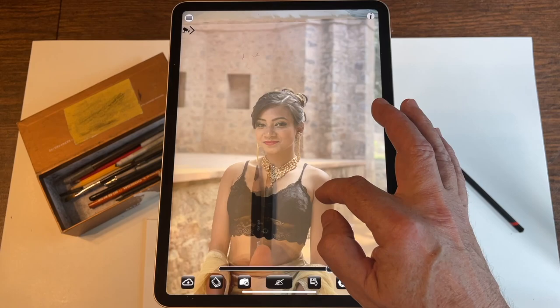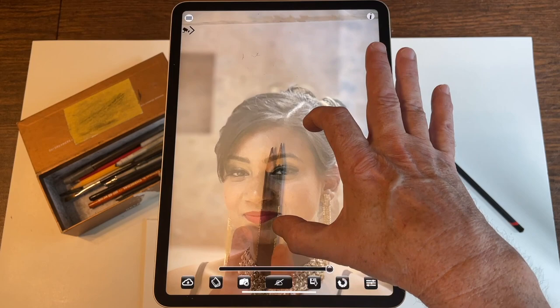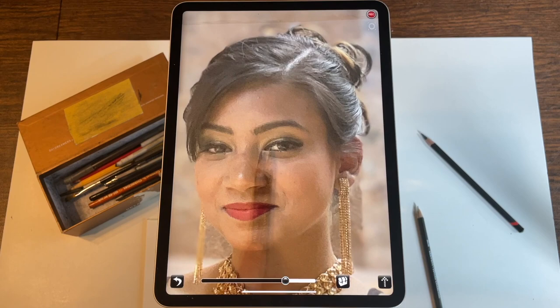The first step is to simply compose the photo that you want. As you pinch it, you can see the paper down below so that you can place it exactly how you want on the paper, or as large as you want. In this case I'll fill up the entire piece of paper with just the face, and when you're happy with that you can hit the draw button.